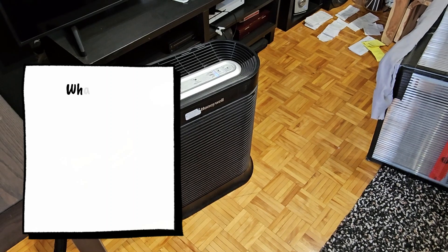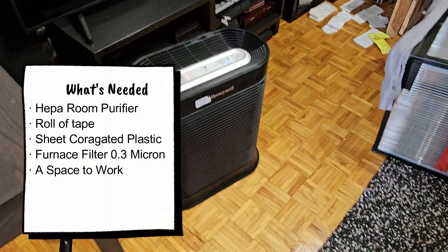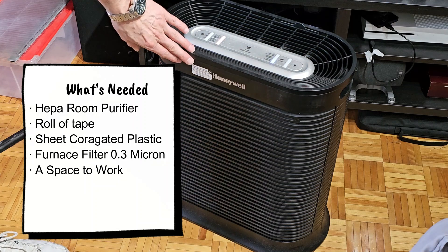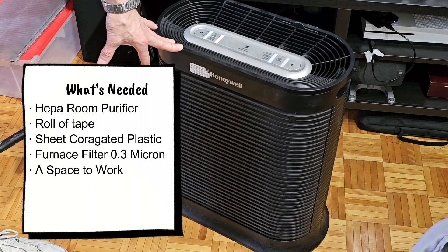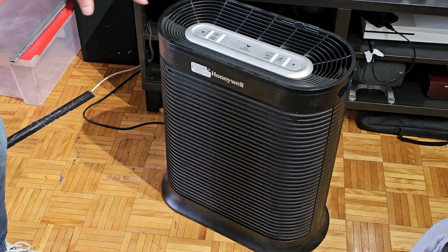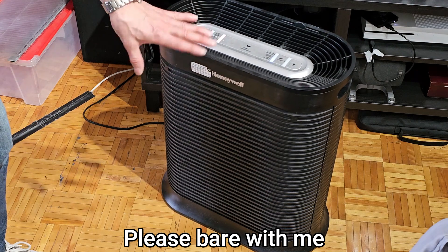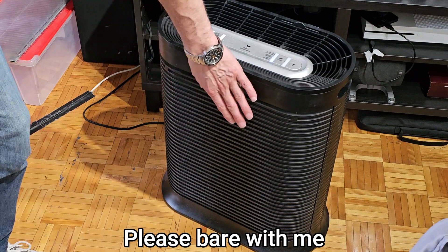Here's a quick DIY on how to build your own laminar flow hood. This is a Honeywell air purifier that I got on Amazon — I'll leave the link in the description. It was about $350, has three speeds, and it is a HEPA filter.